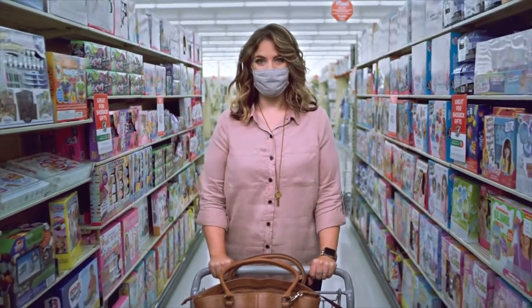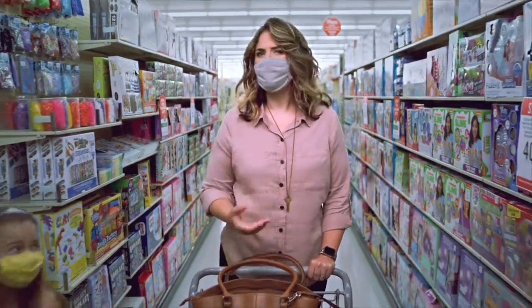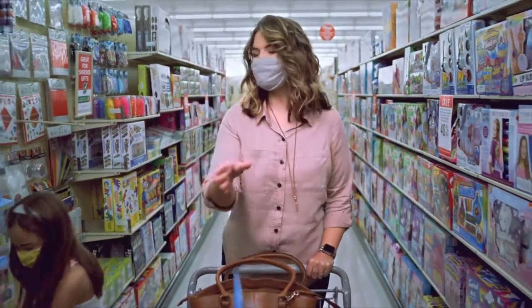Once you've got your wow item, you can start to fill it with other fun stuff, like toys, clothes, sandals, or even school supplies.